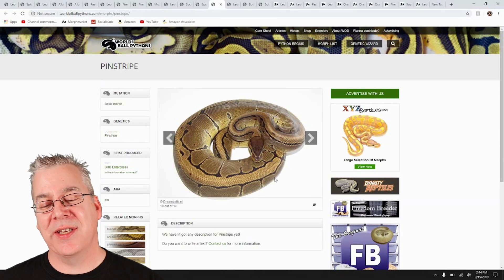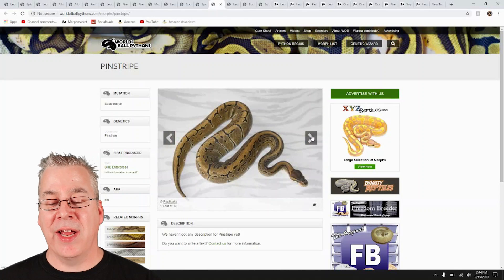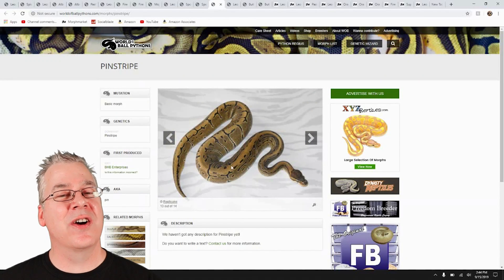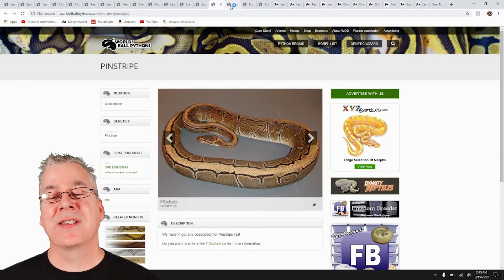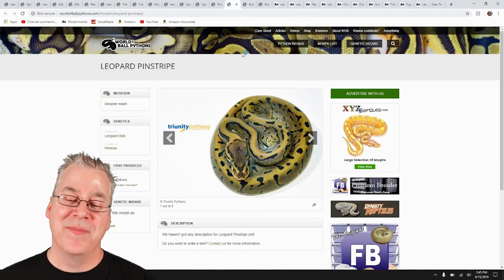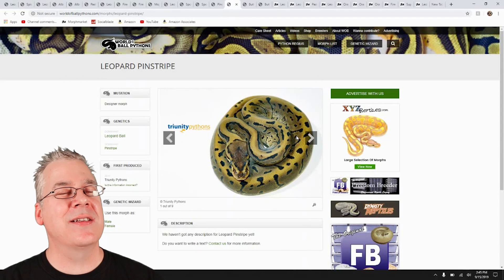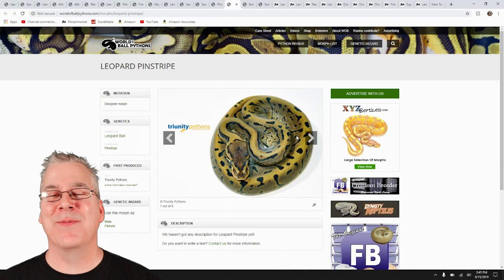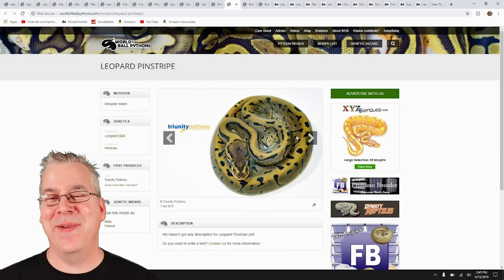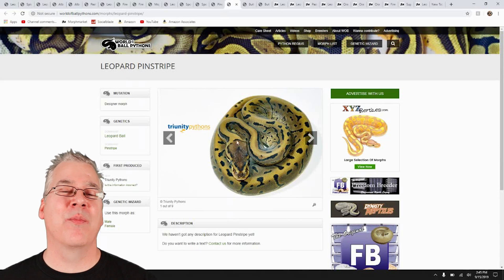We're really into the pinstripes — one of my favorite genes. It mixes really well with some combos. The pinstripe is essentially an all-gold snake with a stripe down the back, sometimes stronger than others. Look what happens when you mix leopard with the pinstripe — that is a crazy looking snake. If you're breeding ball pythons and you make the leopard-pinstripe combo, you think: how can I enhance it? Maybe add some orange dream, fire, yellow belly on top of that — and maybe a little enchi to brighten it up and make it really clean.